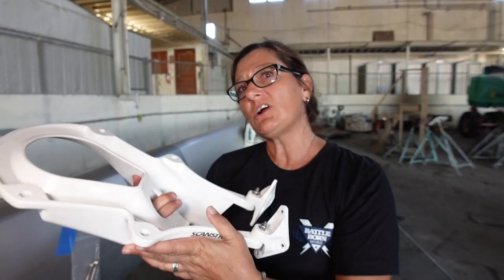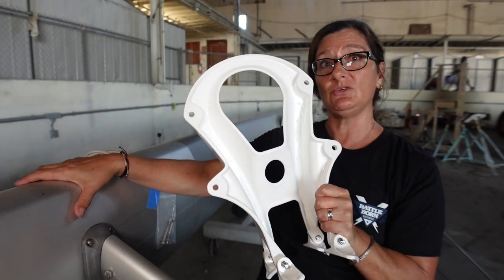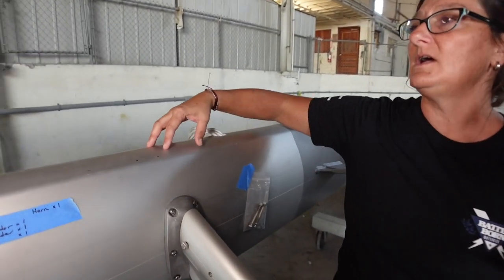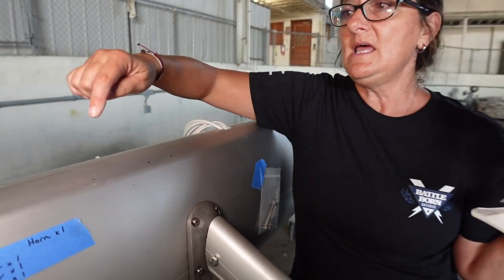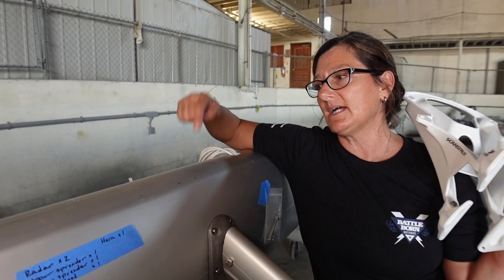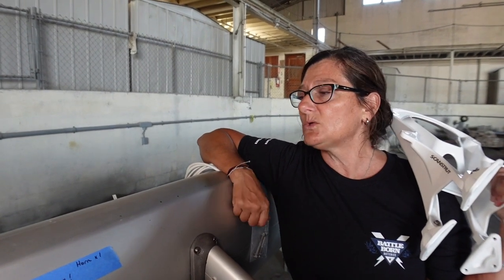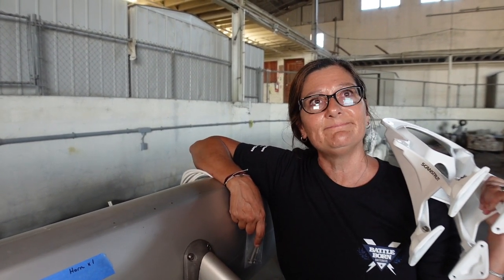Now that we have the diamonds and spreader arms installed, we can go ahead and start drilling holes. This is for a good reason — we have our Scan Strut mount, which is what our radar is going to mount to, that we need to attach to the mast. We've lined it up on the flat part of the front of the mast, marked the holes, and now we're going to drill into the aluminum so we can use the rivet gun and rivet this bad boy to the mast.